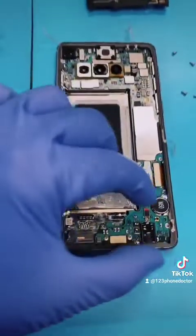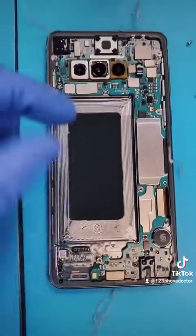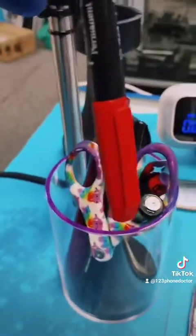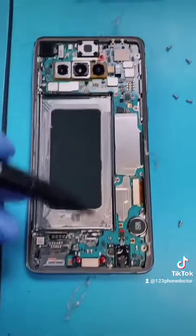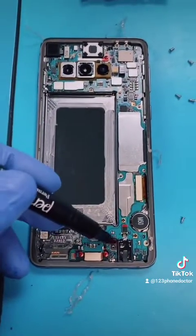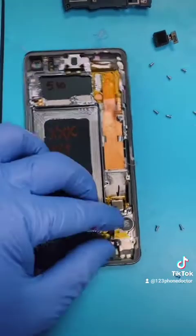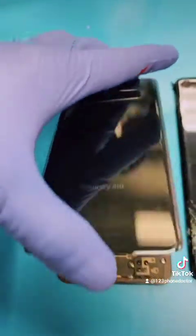Next we have to remove some of these screws, but first let's color them with blue. 1-2-3-4. Next, remove the motherboard. Annotate clearly. Remove. Almost there — right on top, like this.